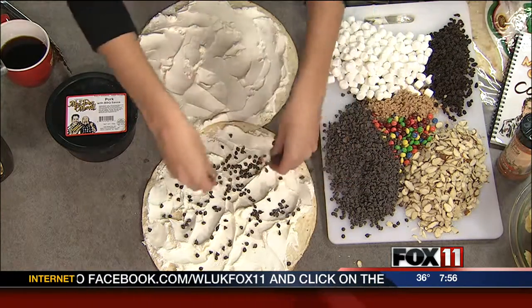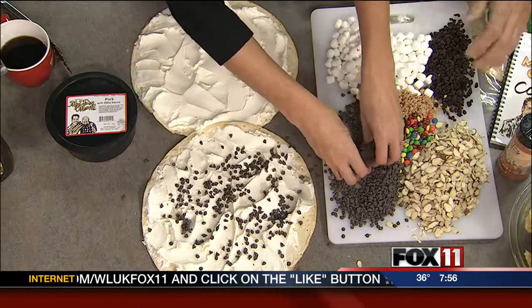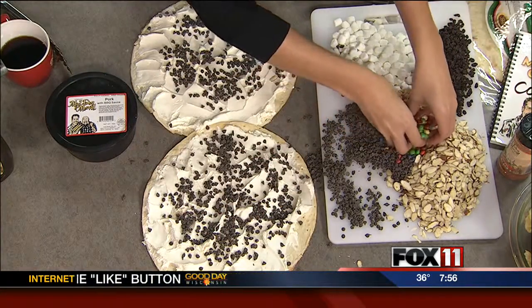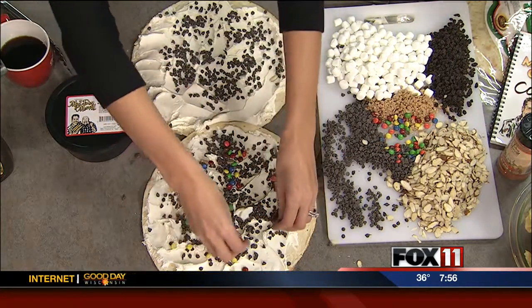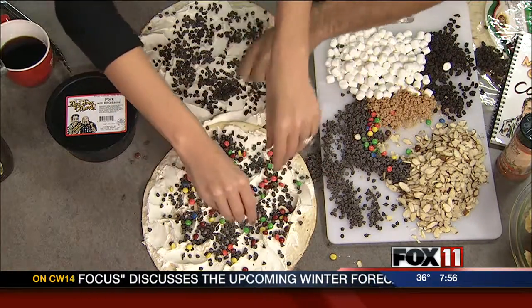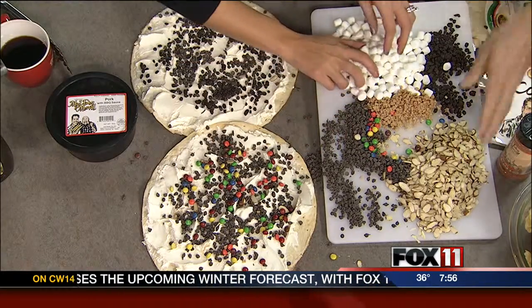We've got to use everything up, so we're going to do chocolate chips on there. I'll work on the other one while you do that one. We'll just do some chocolate chips. We're going to make a mess so Anne has to clean it up at the end of the day. The little M&Ms over the top of that, the marshmallow creams, the little currants — I'll put some currants on this one. Those are like little raisins.